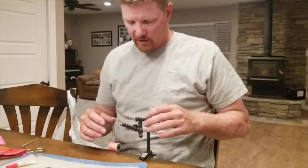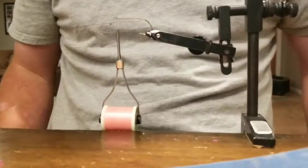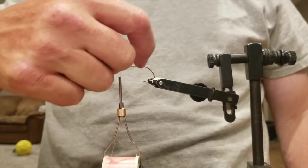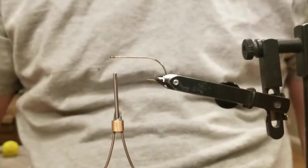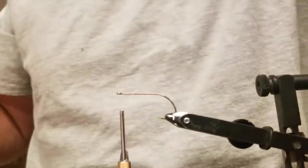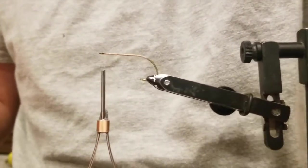I've got this loaded in the vise — come in a little closer. I already laid a bed of thread down. I'll run that thread all the way, even a little bit below the bend of the shank. Hand me one of those — so I've taken the pink ones.